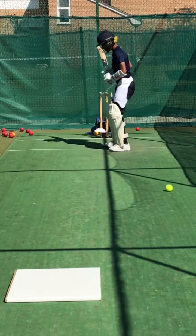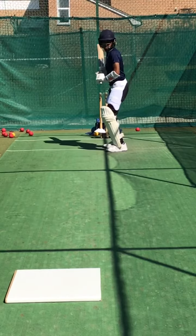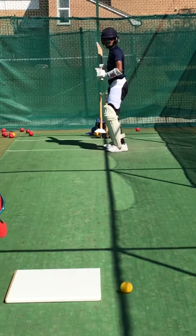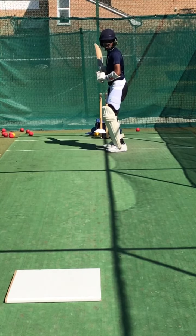Shot! Great shot — why did you square cut it? Good lad, lovely shot, Rower. Really getting that weight. Lovely shot Rower, what a great shot — a great tuck off your hip. That's gonna go for four. Keep that weight on that front foot for me.